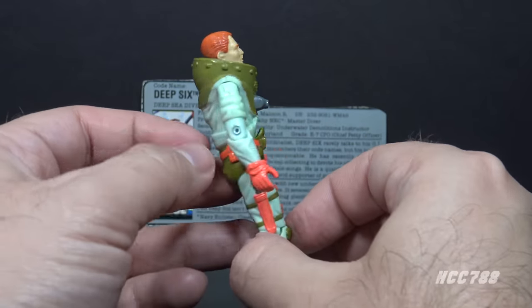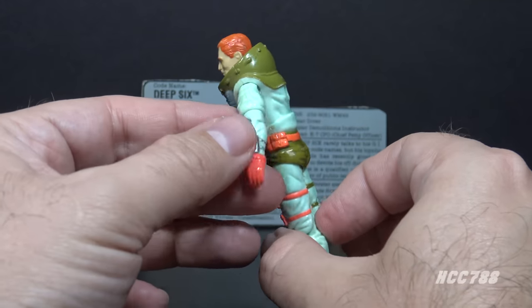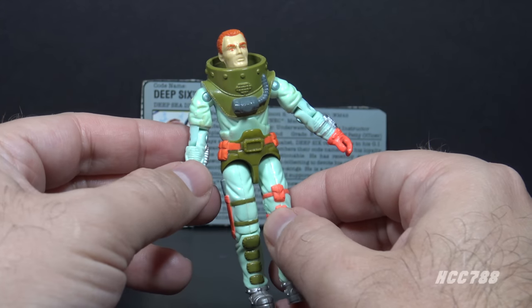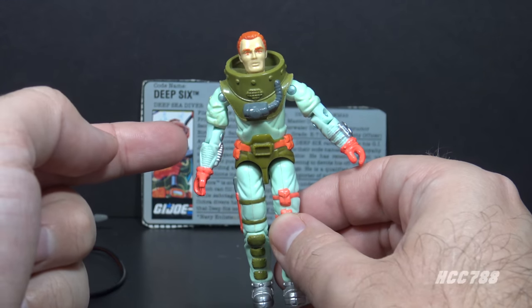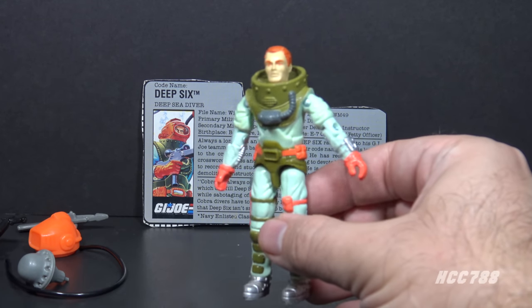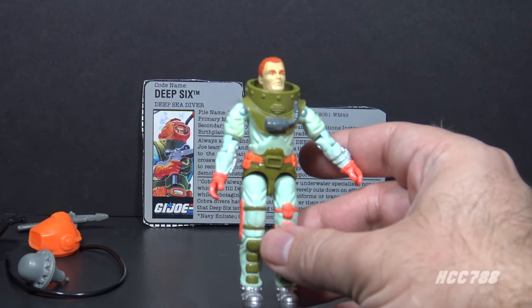This uniform is great for a number of reasons: it is a realistic diving suit, it gives Deep 6 articulation he was lacking on the first figure, and it has bright colors which are realistic for this type of suit. Any toy line needs color variety, and if you want to introduce bright colors, this is the best way to do it — put bright colors on things that are supposed to be brightly colored.